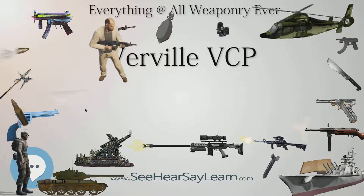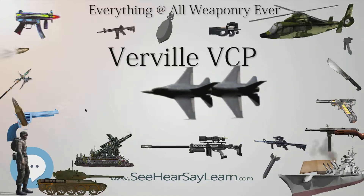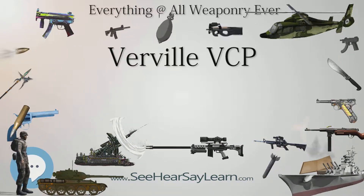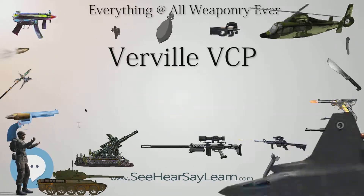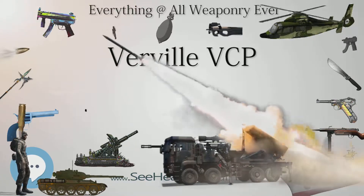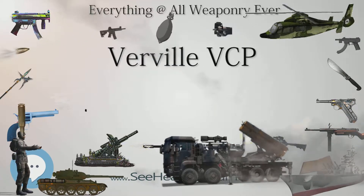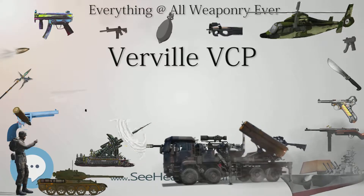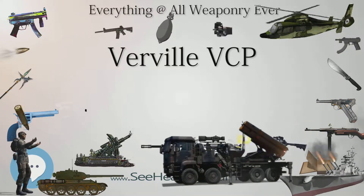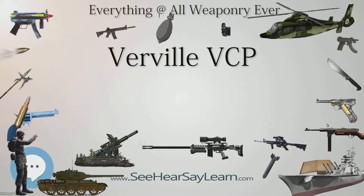Specifications — PW-1 General Characteristics: Crew: 1. Length: 22 feet 6 in (6.86 m). Wingspan: 32 feet 0 in (9.75 m). Height: 8 feet 4 in (2.54 m). Wing area: 269 sq ft (25.0 sq m). Empty weight: 2,069 pounds (938 kg). Gross weight: 3,005 pounds (1,363 kg). Powerplant: 1x Packard 1A 1237, 350hp (260 kW).